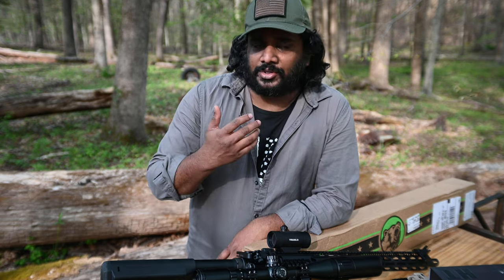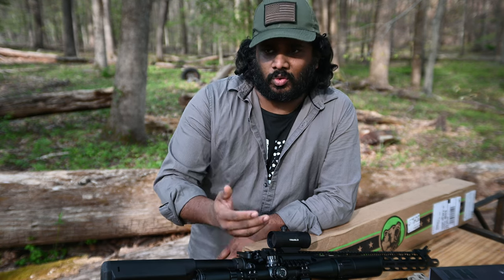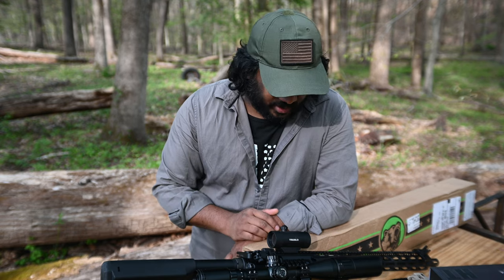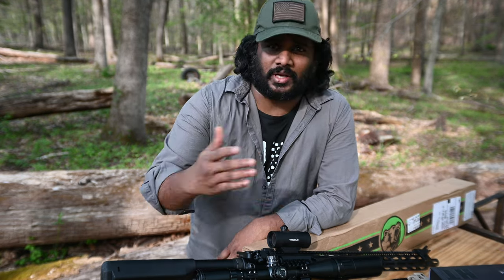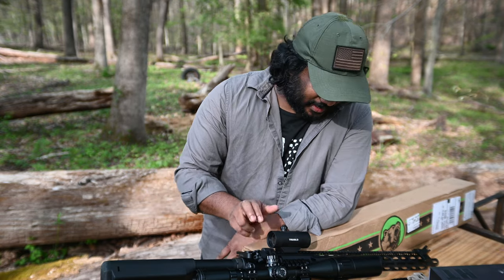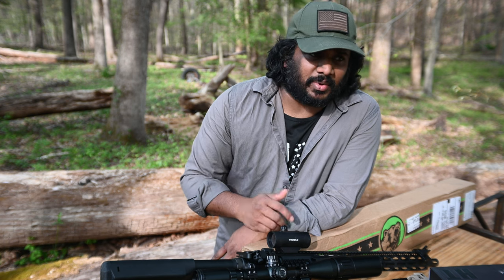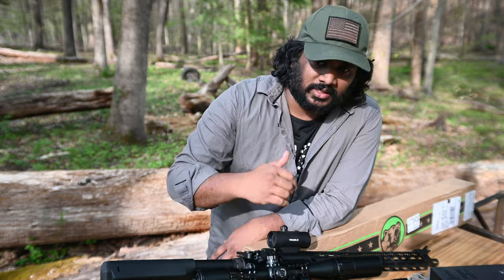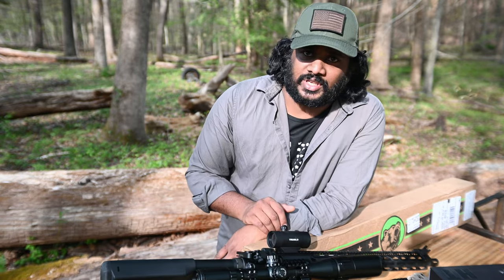From the research I did, I was able to find out I can put this on my existing AR lower. So I have two different lowers here. I believe I have done videos of both. This one I did late last year. This is 7.62x39 and this is .223/.556.